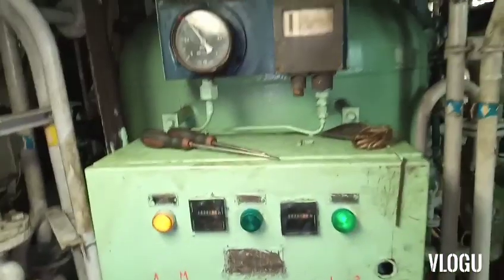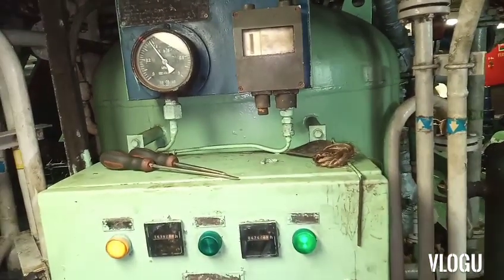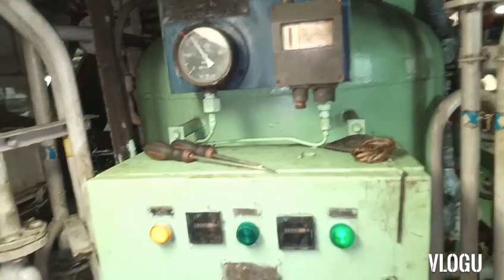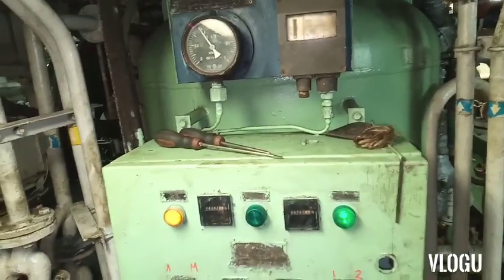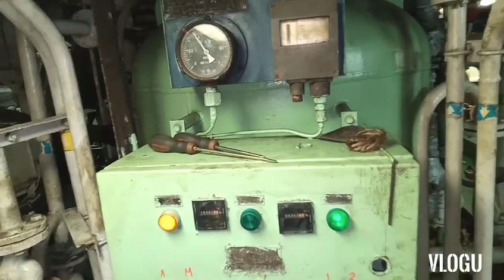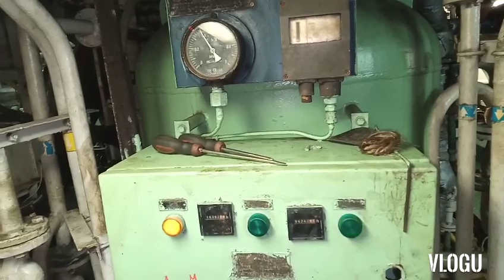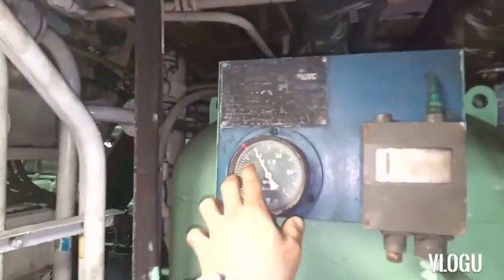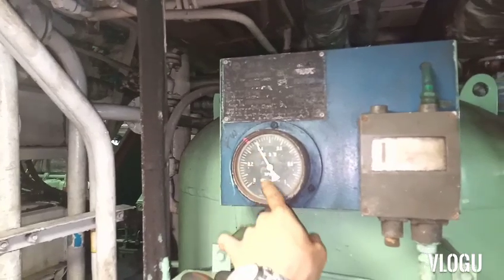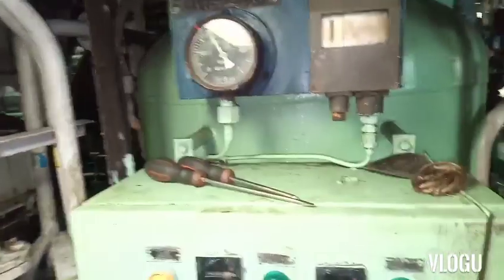You can see the pressure slowly and continuously increasing as the motor pump runs, filling the water. Then just wait for the motor to stop automatically. You can see the motor has stopped running and the pressure is at the correct level.